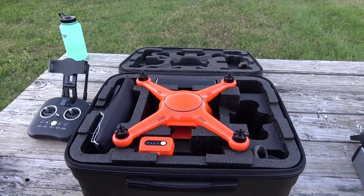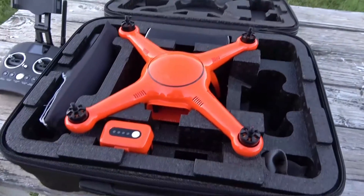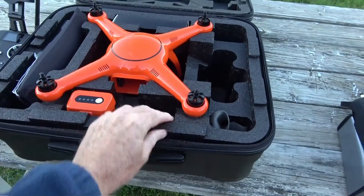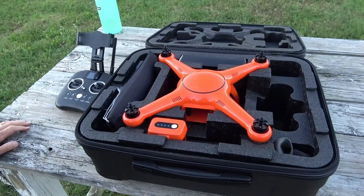It comes with a really nice carrying case. I want to thank you all for watching — leave any comments you want under the video. This is just another option among the many aerial photography drones out there.